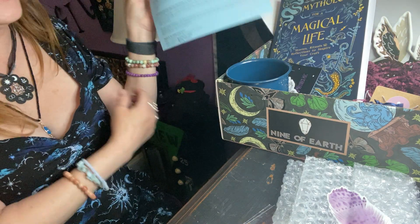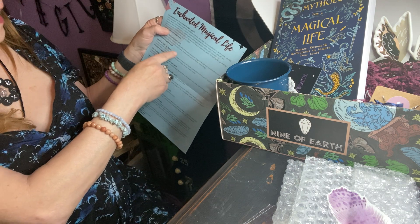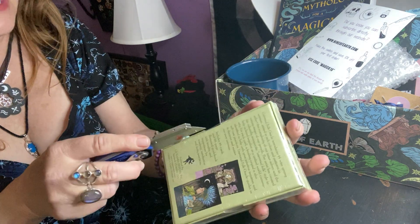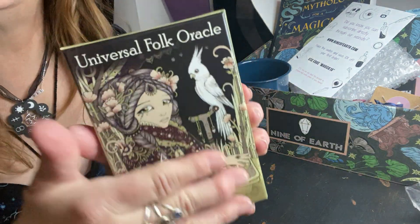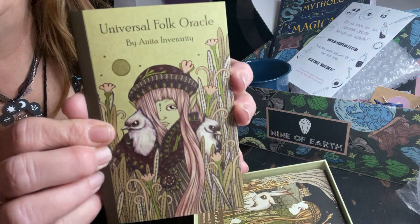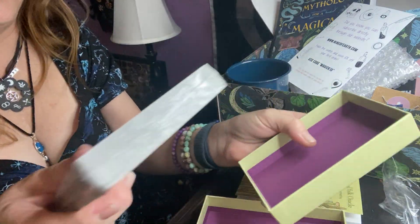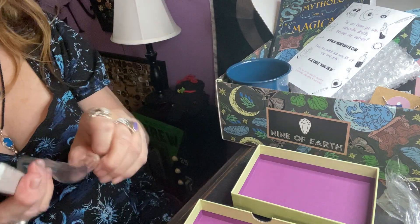If you add that up, that's a lot of money — well over $100 worth of beautiful items in this box. Now let me go through this beautiful deck. I like to save it for the end. Look at the little guidebook — isn't it cute? It has the color cards and goes over the meanings. I just have to show you these beauties. This is the back — isn't that pretty with the birds? The colors, like the watercolor and the green. So pretty.